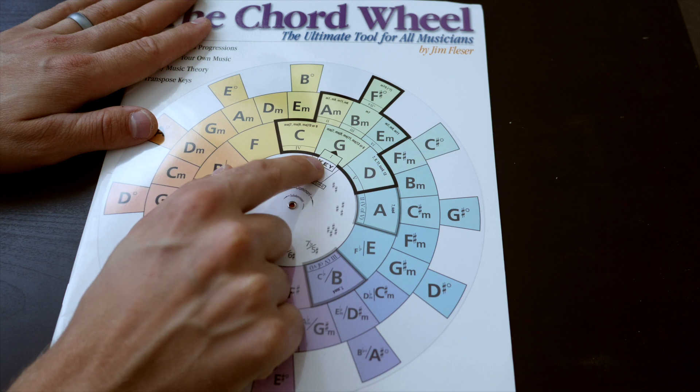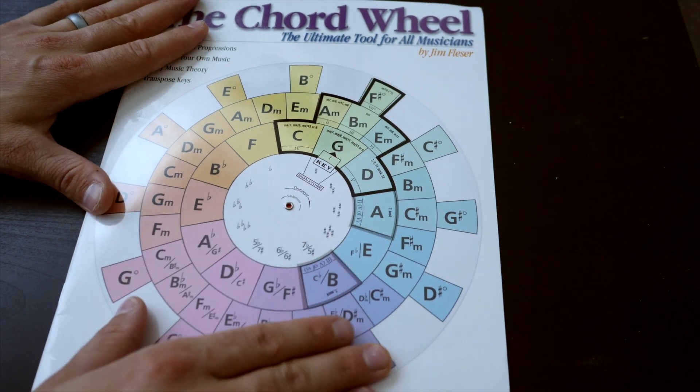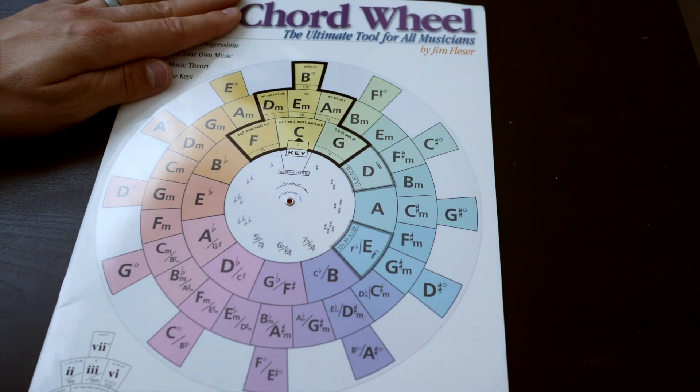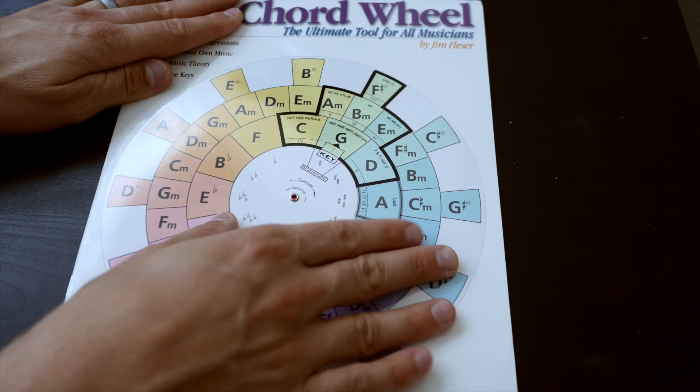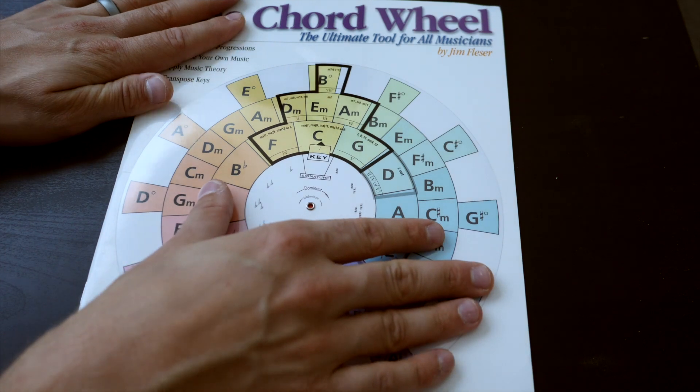Another way the chord wheel can come in handy is when you're planning your worship set and wanting to be aware of how different song keys relate to one another, because that has a big effect on how smoothly you can transition from song to song. If song A and song B are in the same key, that's a pretty seamless transition. But if they can't be in the same key, you can use the chord wheel to find closely related keys. For example, in the key of G the closely related keys are D and C — they contain a lot of the same chords and overlap, so you can visually tell what keys are related and inform how you pick song keys throughout your set.